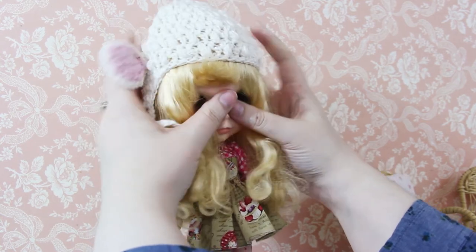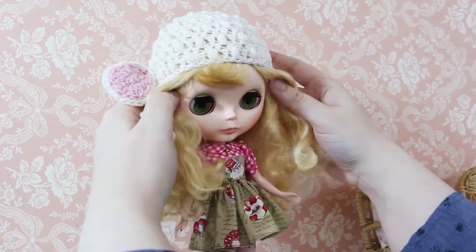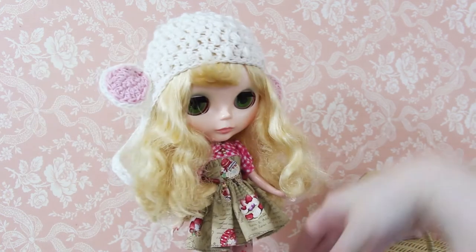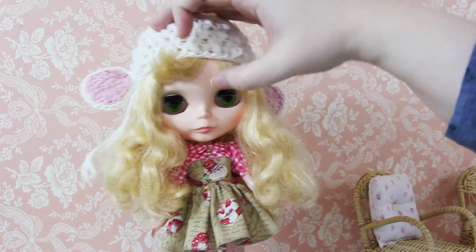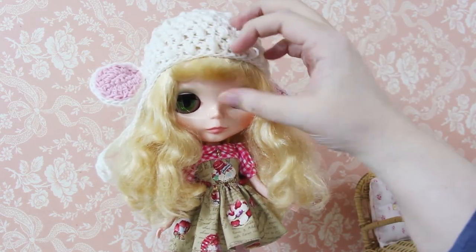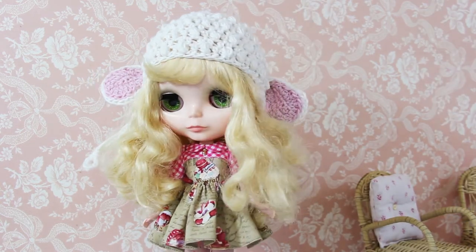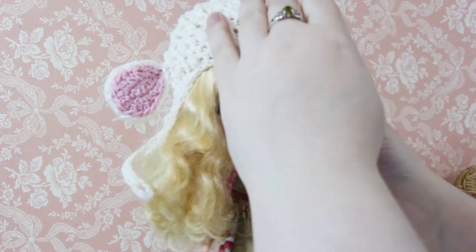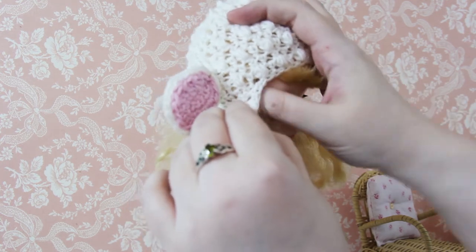Sometimes I do it before, sometimes I do it after — just depends. Lamb has this funny curly fringe. I like to play with it a lot and see how it looks. I'm going to just tuck the sides of her hair back under her hat. Lamb's always got hair in her face because it's so curly and she's got so much of it.